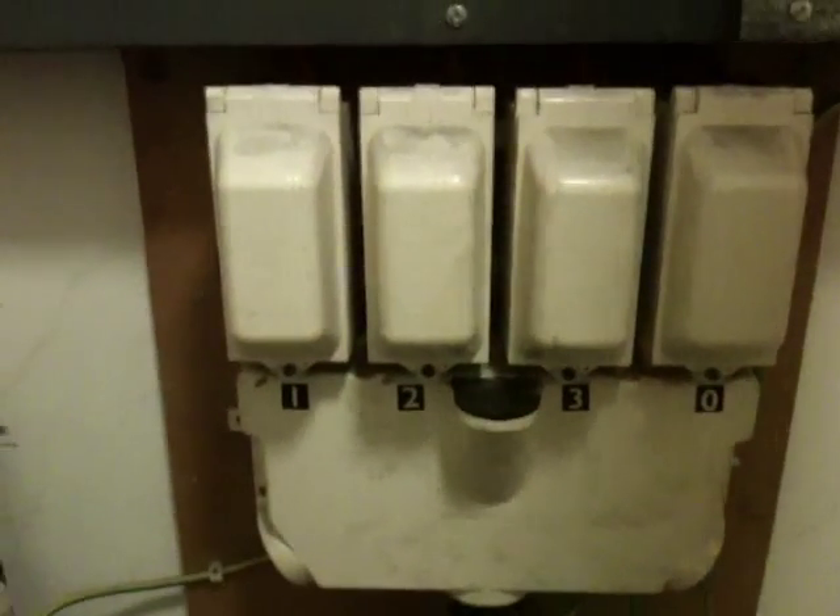Hi ladies and gents. So this is a quick look at a large house, a large townhouse in London and its electrical supply.